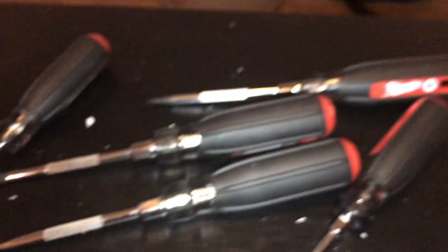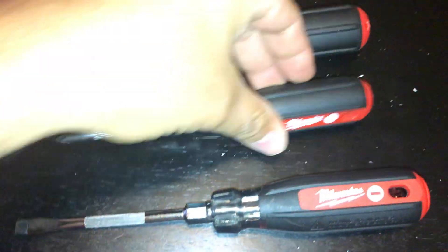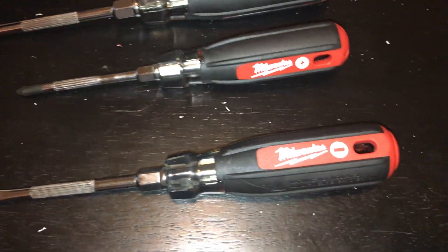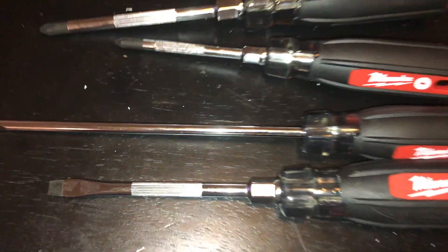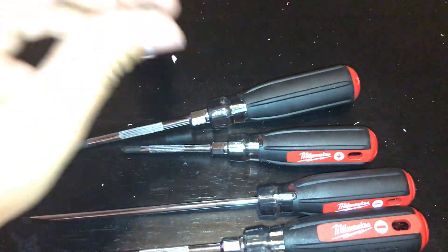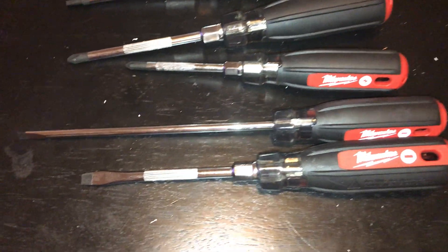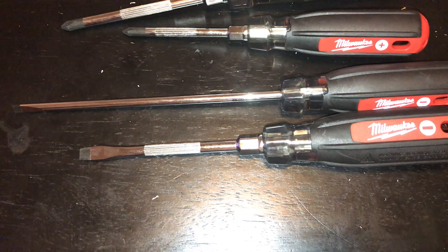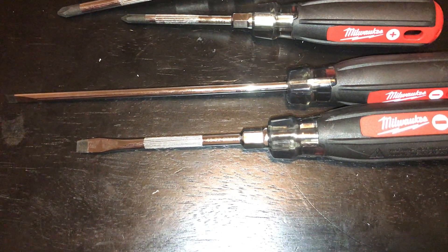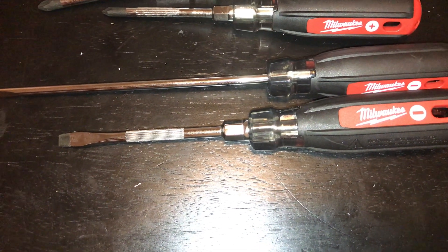Now that I have everything unboxed, let me show you what it comes with. We have a flathead, a number one Phillips, a number two Phillips, a longer flathead, and a number two square. I got this one because it only comes with a number two square — I really don't use the number one square too much. For the flatheads, there's a one-quarter inch and a three-sixteenth inch.